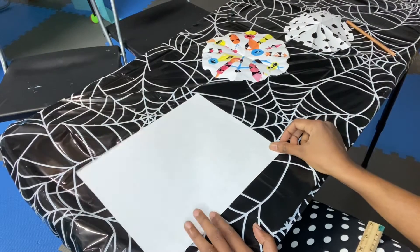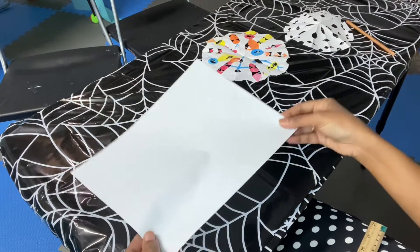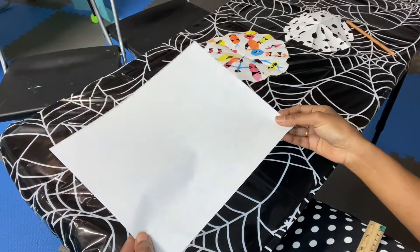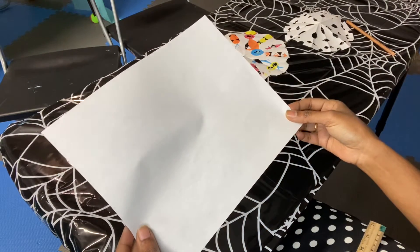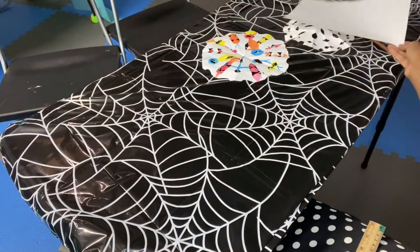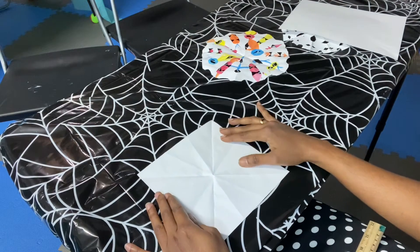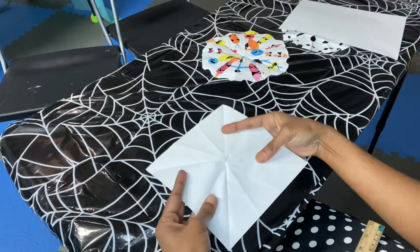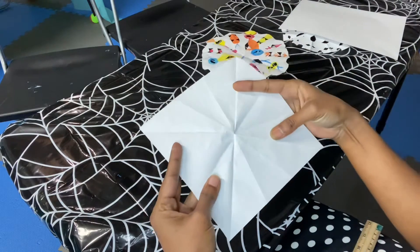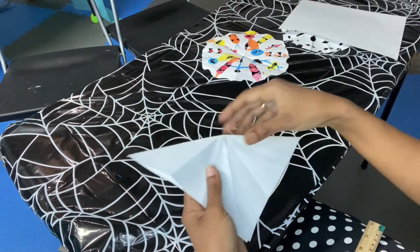Today we are going to learn to make a snowflake. We need an A4 size paper — cut that into a square. This is not an exact square, so I already made a square which is seven by seven inches. We need a snowflake that's somewhere between five inches to 8.5 inches, so I made a square that's seven by seven inches. Take the square — we are going to fold that into half.